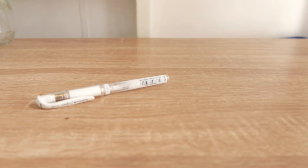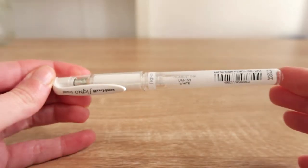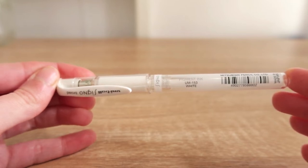A pen that I don't use enough but still carry with me is just a uni-ball white pen. You can use this for adding highlights or details to paintings, and I've done it a few times, but I always forget that it's in there — making this video actually reminded me that I still have it.